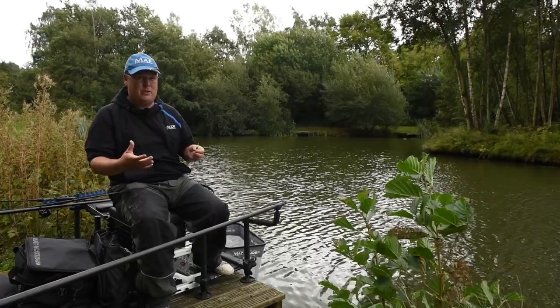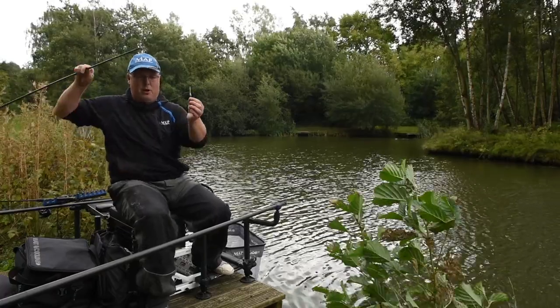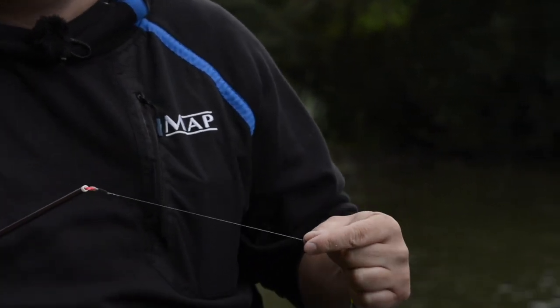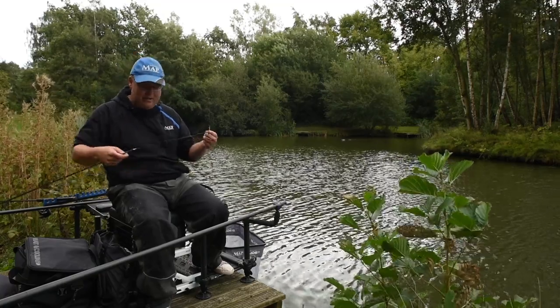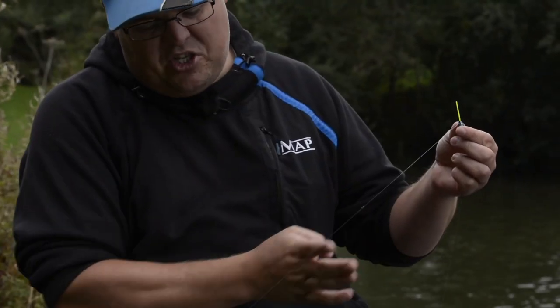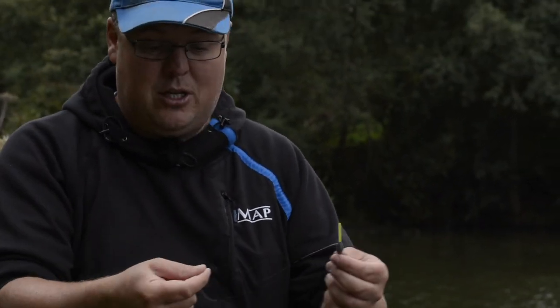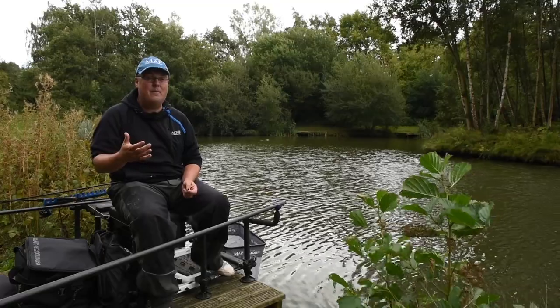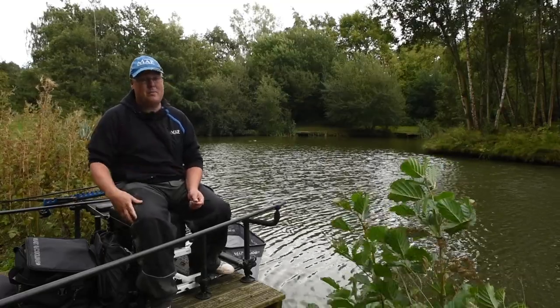By sinking that line between my float and back shot, it stops the line floating on top and moving my bait in windy conditions. The back shots also make the line between my pole and back shot tight, so I actually respond to a bite quicker. My line might be 15 inches total, but the top seven or eight inches is already tight, so I'm only actually picking up five to seven inches on the strike - the length from the back shot to my float. It both enables more stability to my float and makes me react to bites quicker, so it's a nice added bonus definitely worth using to help presentation on all days.